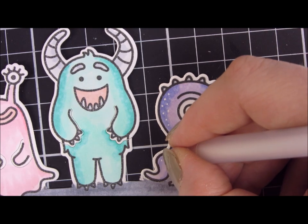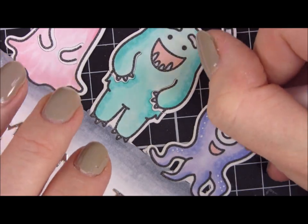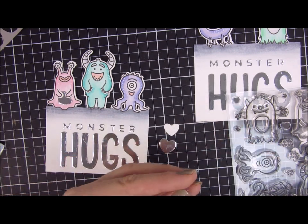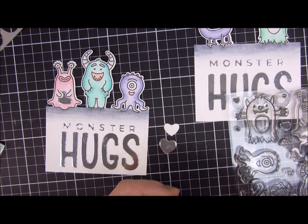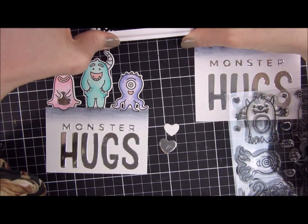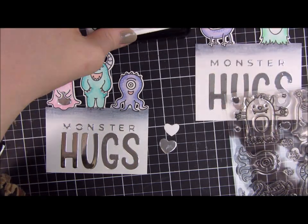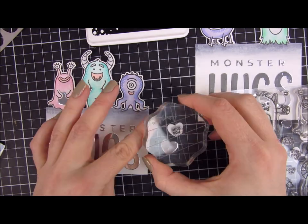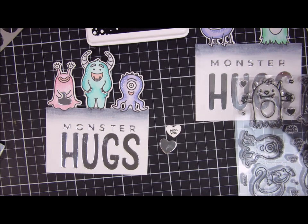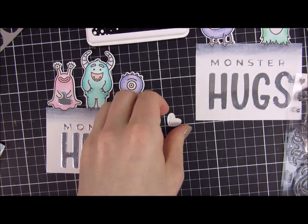Some of the monsters have their hands cut out so you can put little items inside of them, and this die set also comes with perfect hearts. I cut out three of these and stacked one on top of the other just to create a little silver border — I used silver earlier so I just wanted to tie everything in.